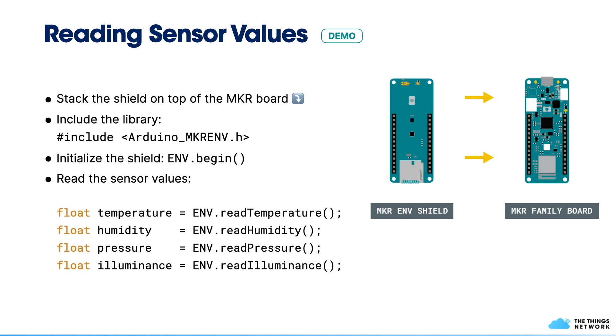Now, how do we read sensor values from the MakerNF Shield? First, mount the shield on top of the MakerVan board. Then include the library that we installed for the MakerNF Shield using the C include statement for the header file. You also need to initialize the sensors by calling ENV.begin — a common Arduino pattern where the begin function initializes components.